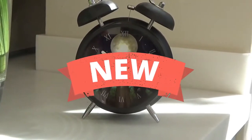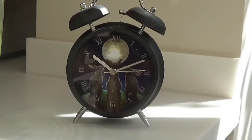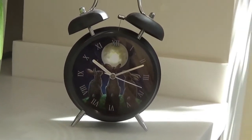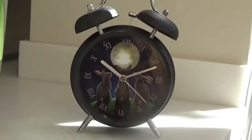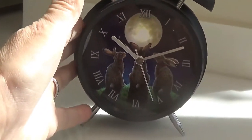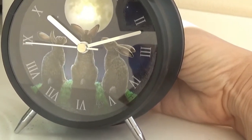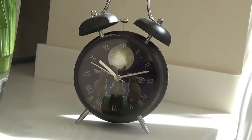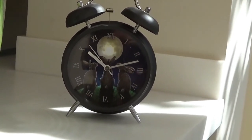Do you have someone in your household that refuses to wake up in the morning? Perhaps a teenager? Then this is the clock for you. It's an alarm clock — a little bedside size. Here's the size of my hand next to it so you can see the size. There it is. So this should get your teenager up in the morning.